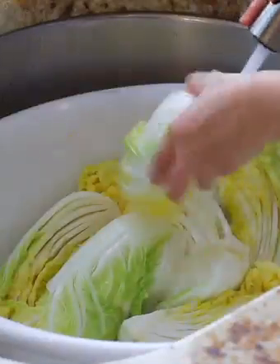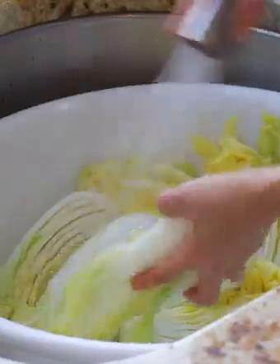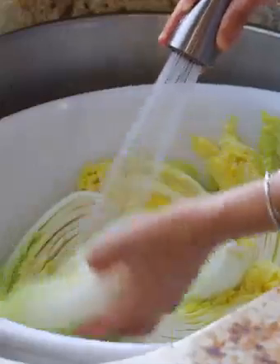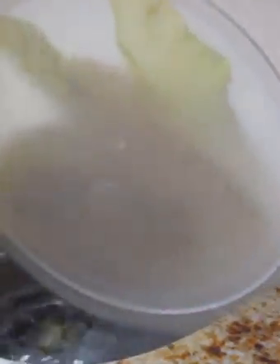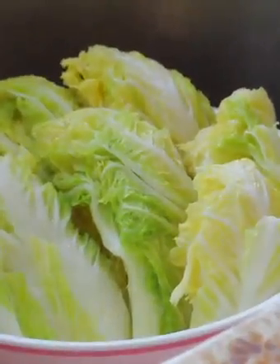Rinse the napa cabbage in running water until all the salt on the surface has been removed, about 3 times. Then drain until there is no excess water.